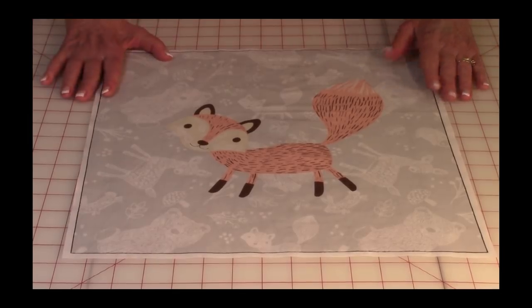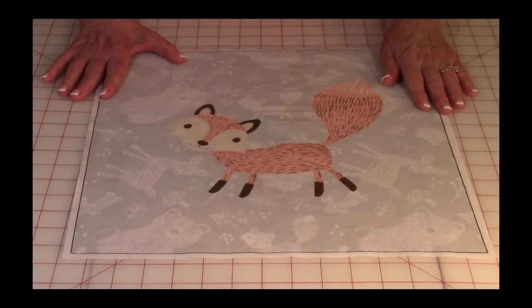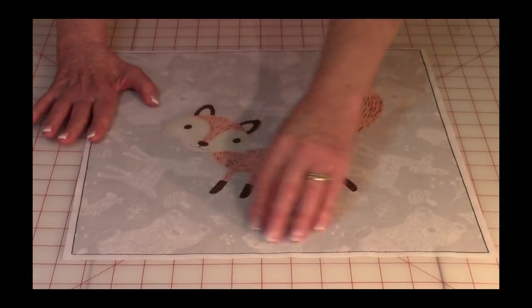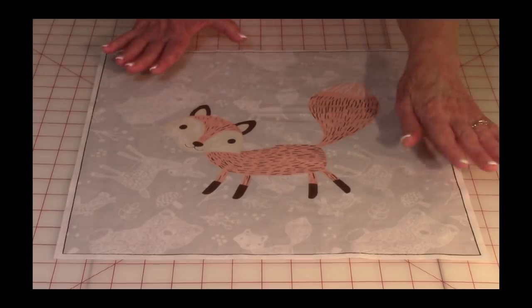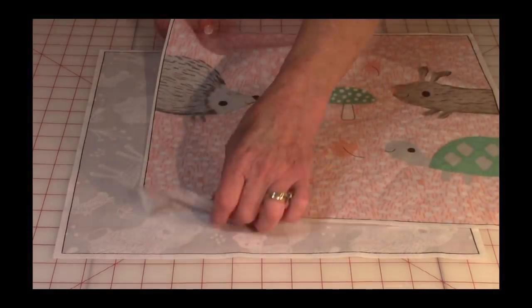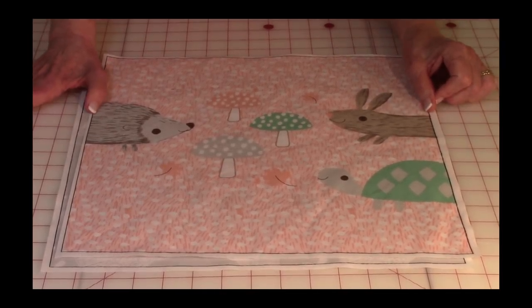Now that you've got all of your squares cut out of the panel, we're going to take each fabric square and cut it to size — 14 by 14 inches square. Three of the panels will be very easy to square because there's a lot of border or background around the image. All of the squares in the fabric panel as they come are not perfectly squared — they stretch in different directions, which is why we need to cut them all the same size. One of the squares has the animals going all the way out to the edge, so you will lose a little of it, but not very much.